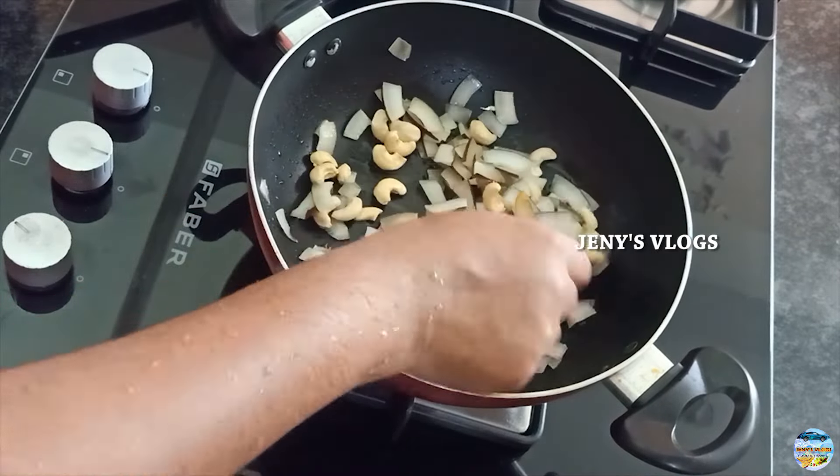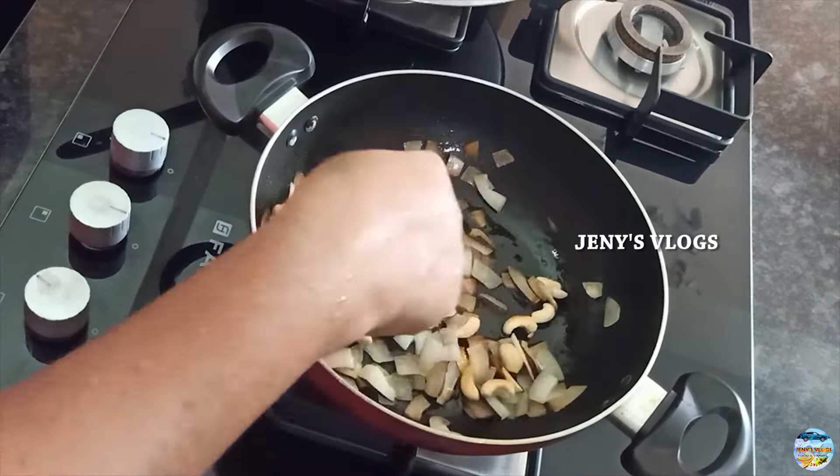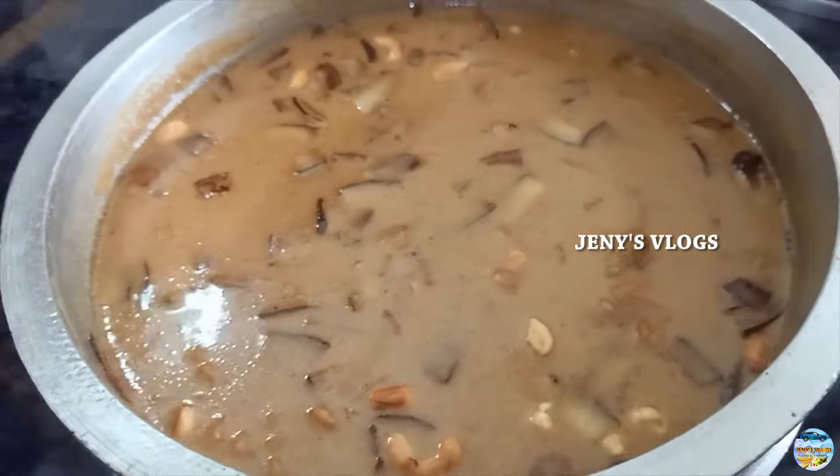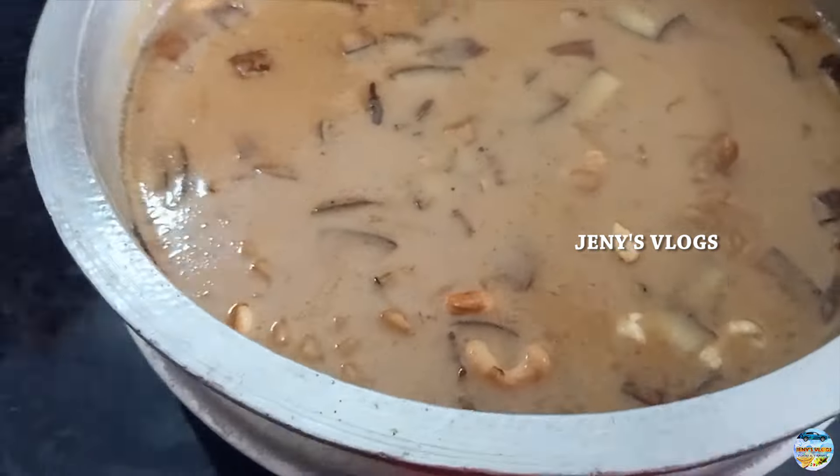It's ready for a taste. It has a good taste. It will be enjoyable to eat. I hope you will try it. Enjoy the next video. Thank you.